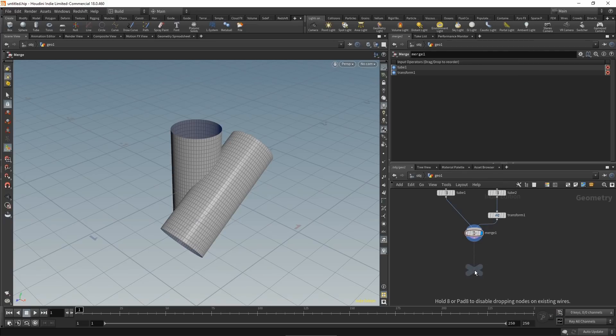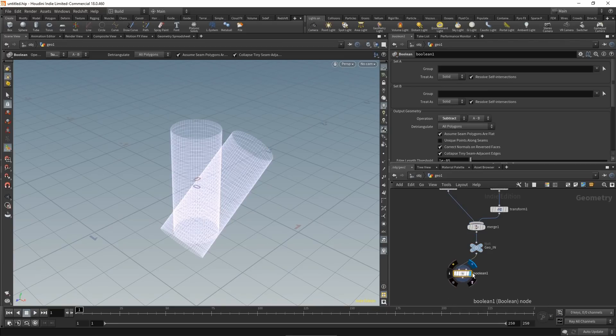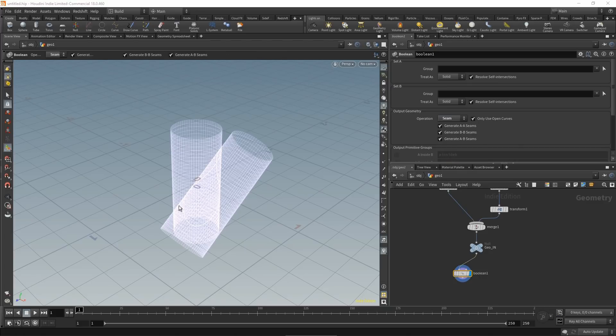Let's drop down a null as an input and work on our effect. The first thing I want to do is find the intersection seam of both objects, which is done quite easily with a boolean node. Drop one down, wire it in, set the operation to seam, and we now have the seam of intersection — a guide for welding.